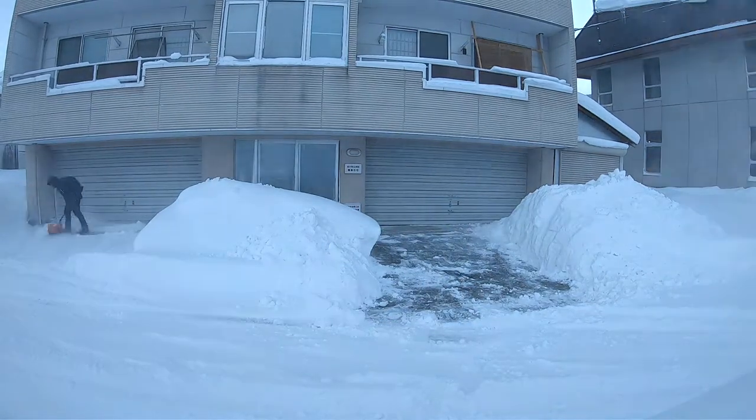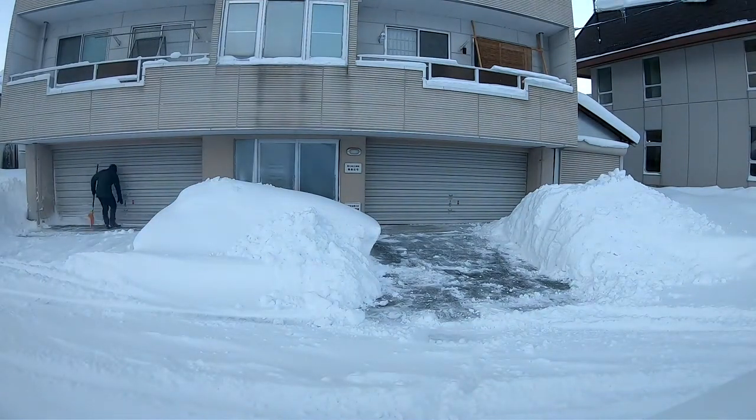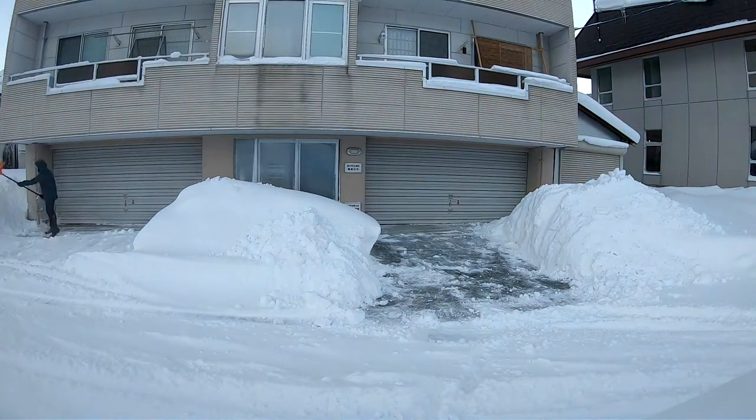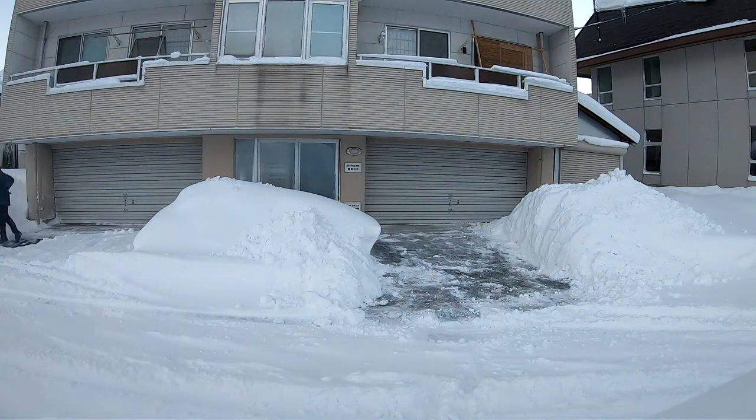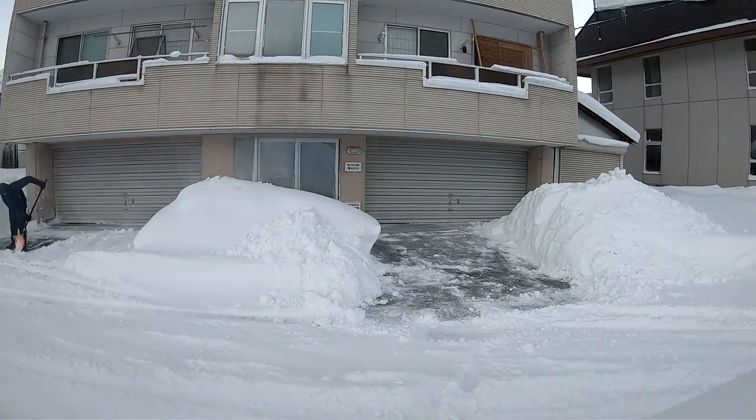After finishing my side, I went over to my neighbor's side and helped them out. It was about at this point that my shovel head broke off and I had to go replace it with one that I had in the garage.